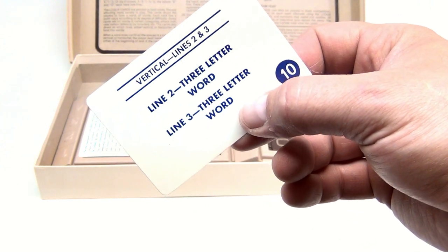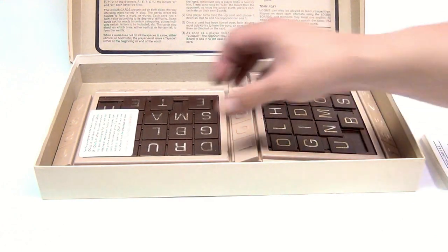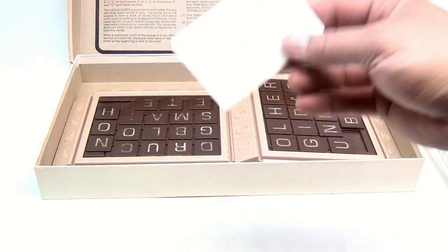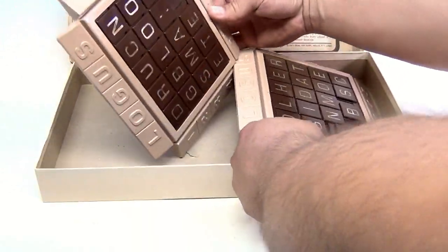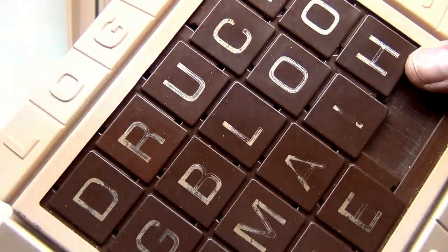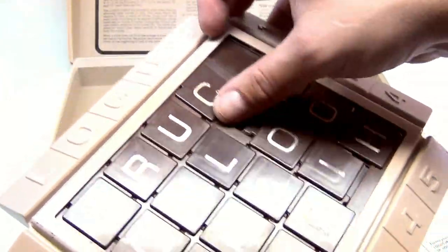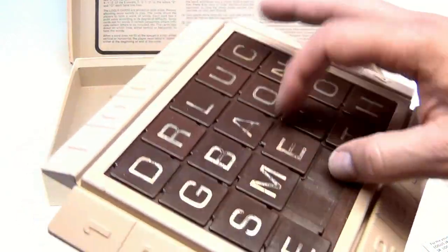Line two: three-letter word. Line three: three-letter word. Now, we have not played this and I have not studied the rules — I'm just showing you the game. If you're a Locus fan, make a video and show us. It's kind of worn on this one here. Looking at the board, you're actually making words by sliding tiles and you have to move quickly.